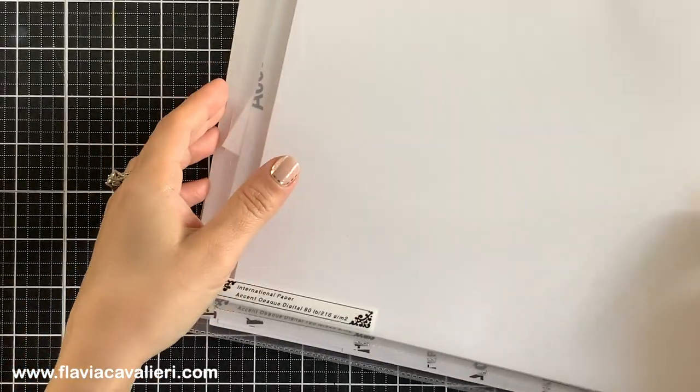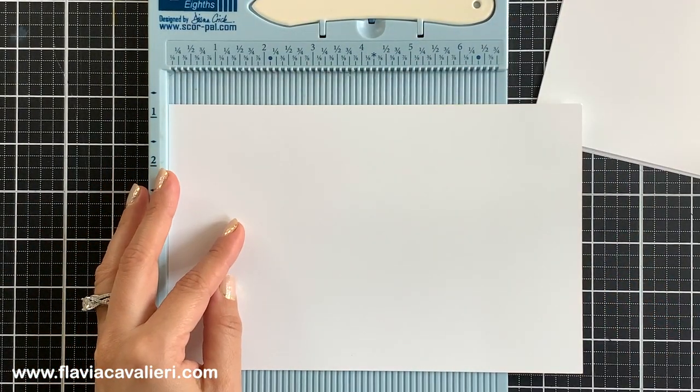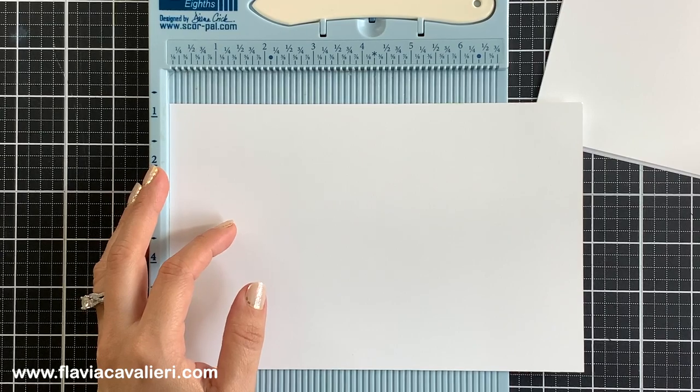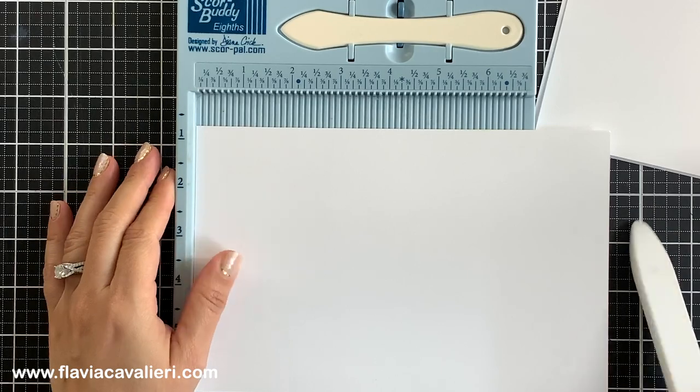However, for today, since I will be adding lots of die cuts to the front of this split gate fold note card, I will actually use the 80 pound cardstock for the base so the final result is not too bulky.